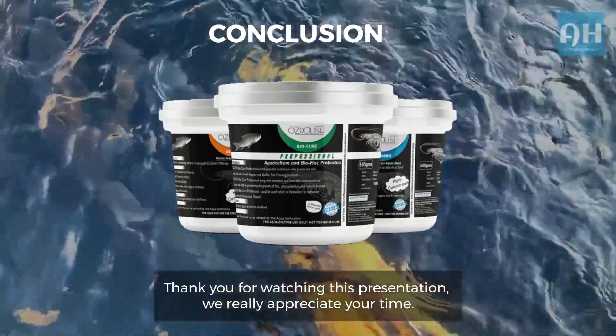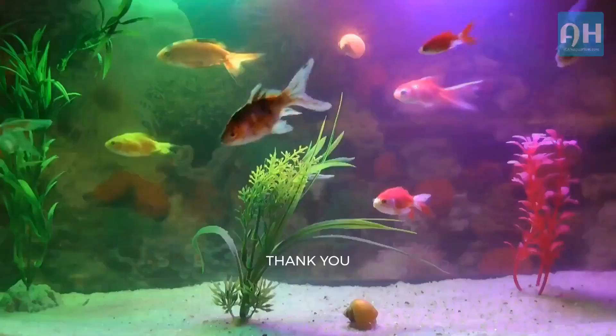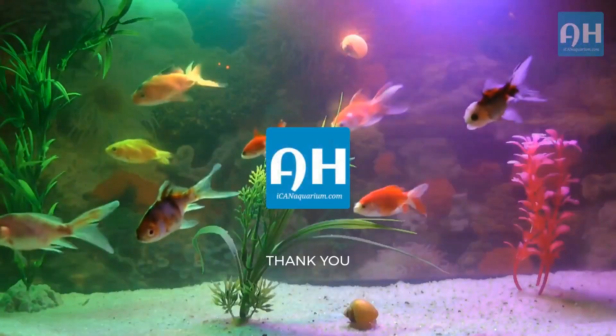Thank you for watching this presentation. We really appreciate your time. We'll see you next time.